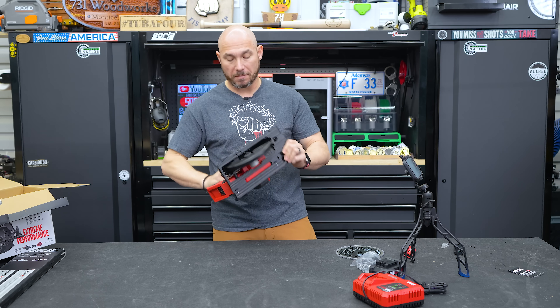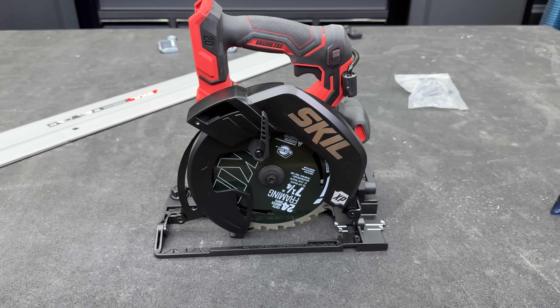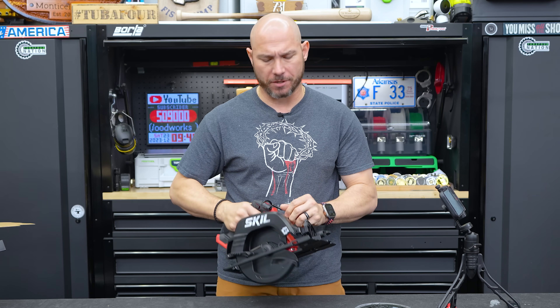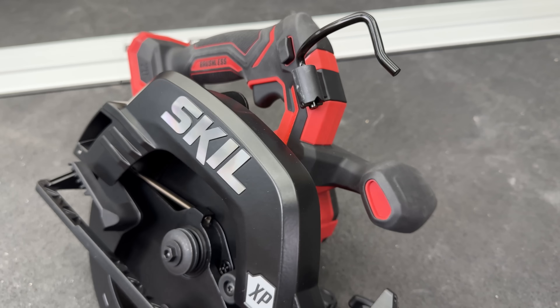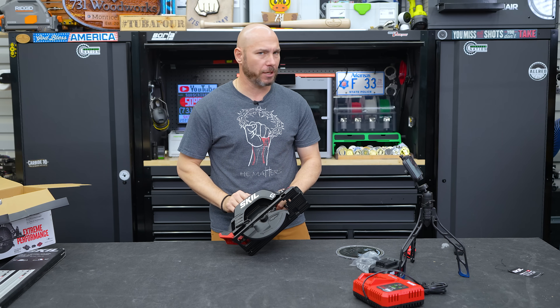First impressions: I like it. I like the look of it — the black, the red with the silver. It looks really good. It also feels good in the hand; it's not overly heavy. Nice grip to this saw, really nice grip. It has a rafter hook should you need that. You can use this as a standard circular saw or on the track.